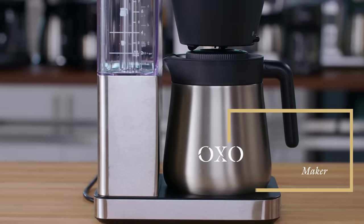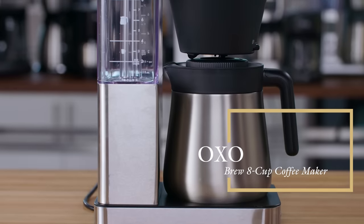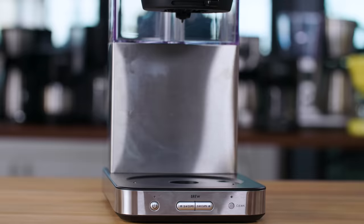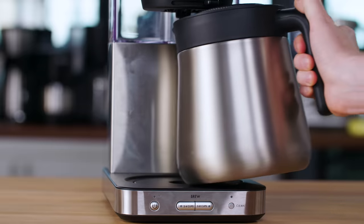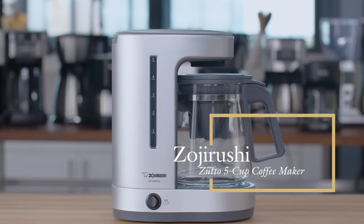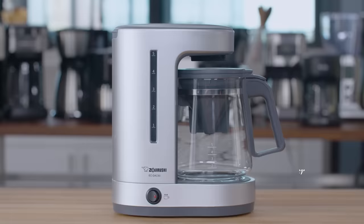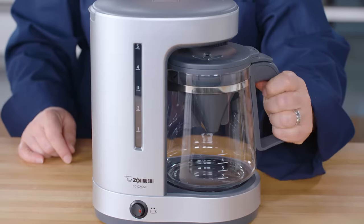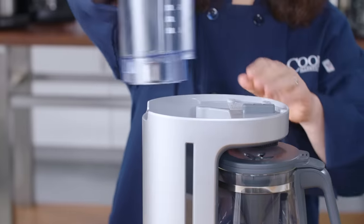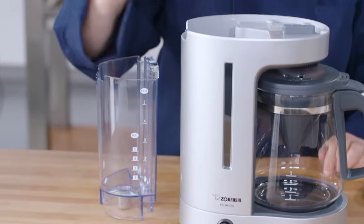We also recommend the OXO Brew 8-cup coffee maker at about $175, for its intuitive controls and the most ergonomically pleasing carafe we've seen in years of testing. Our best buy is the Zojirushi Zutto coffee maker at about $75. We're not fans of its glass carafe, but it brewed a small pot of very good coffee, and we loved its removable water tank and easy cleanup.